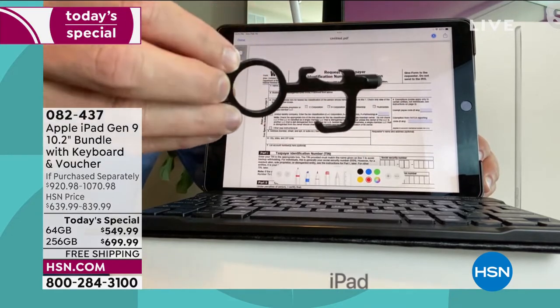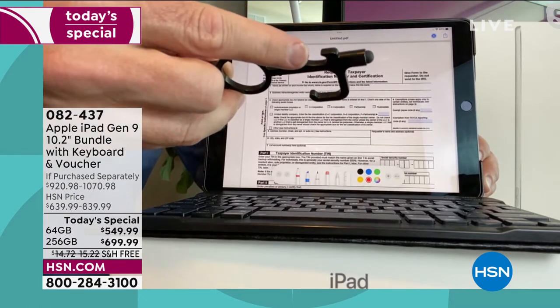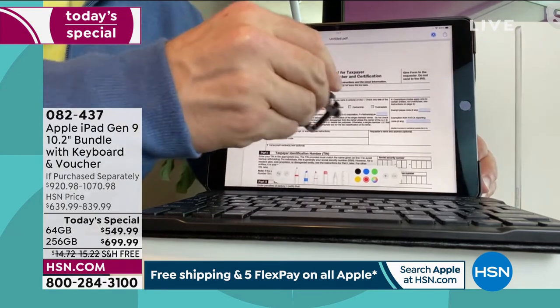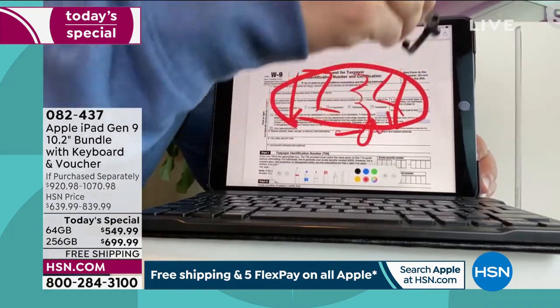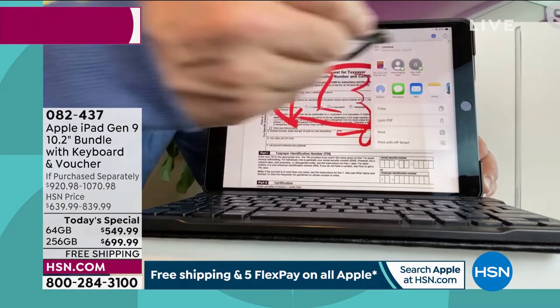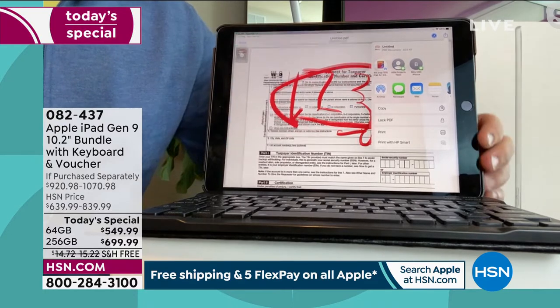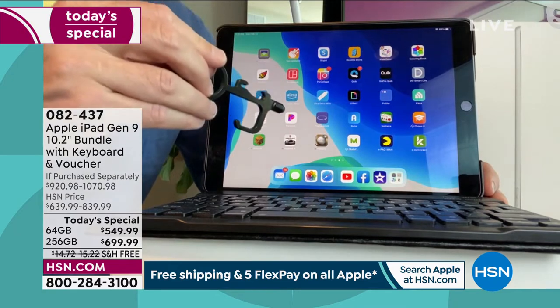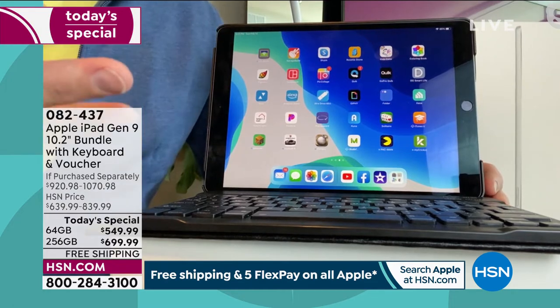I double tap it, open it up, see the pen icon, use that stylus — which I keep on my keychain to touch without touching at the grocery store. I sign it, fill it out, and send it back via email. I just skipped a whole bunch of steps in my home office. Technology has evolved — this makes it so much faster to get that one task off my plate, so I'm back to watching the game and hanging out with family.